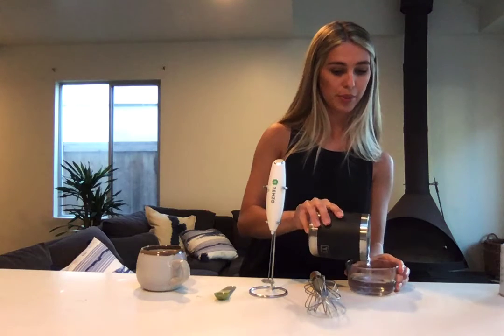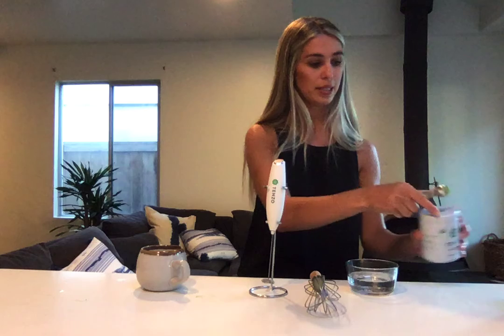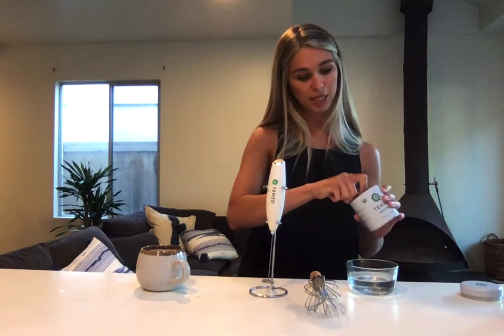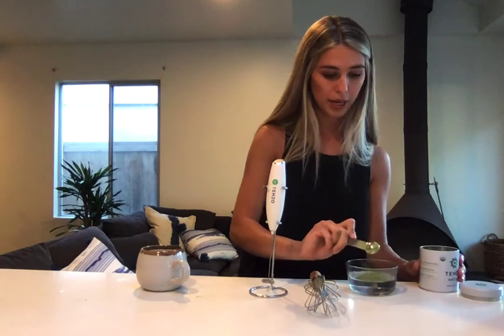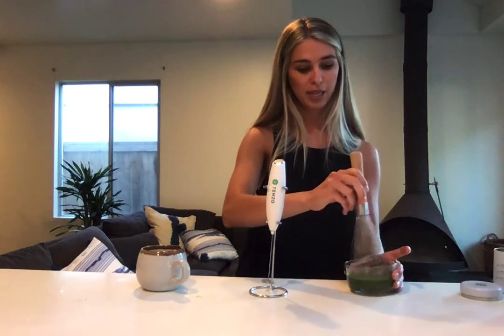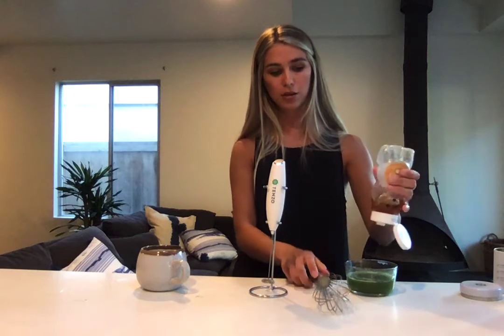Now that we have everything that we need, let's jump right into the process. The first thing you're going to do is heat your two ounces of hot water — I've already heated that up for us here. You're going to put that into your mixing bowl, then add half a teaspoon of matcha powder using the scooper, and mix it up until it's completely blended. Then you're going to want to put your honey in and mix that in until it is fully blended.